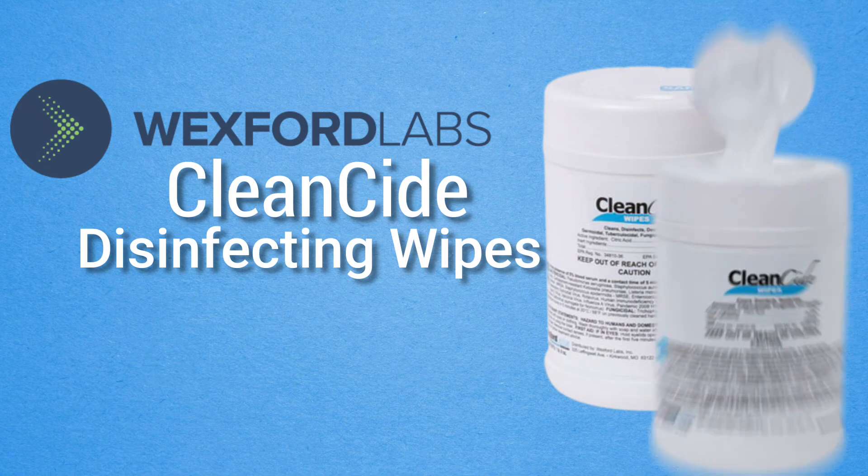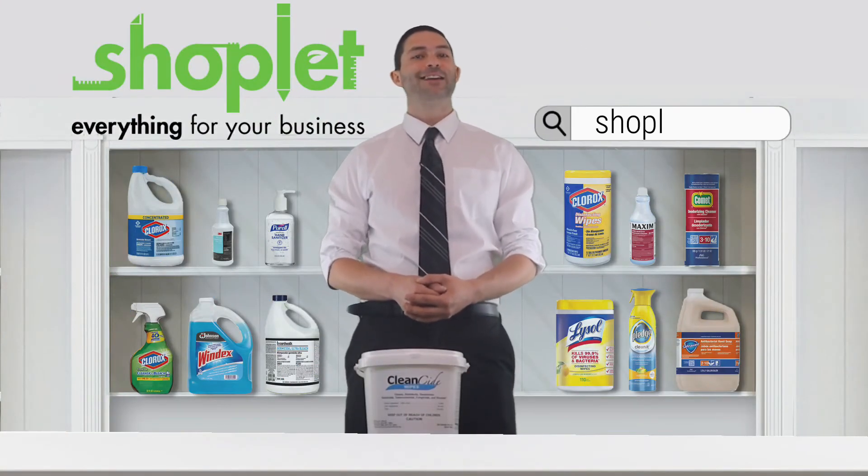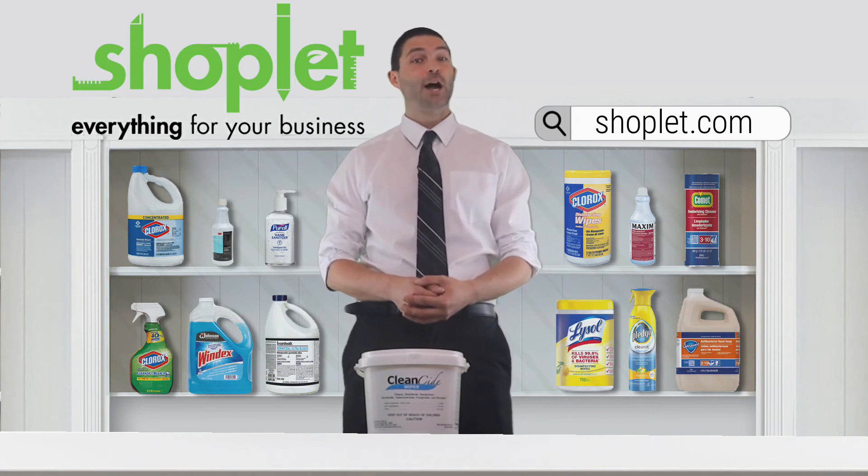CleanCide Disinfecting Wipes comes in a tub for easy storage and dispensing. Buy and save on Wexford Labs CleanCide Disinfecting Wipes at ShopLit.com today.